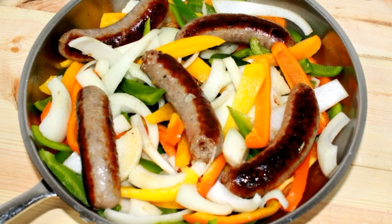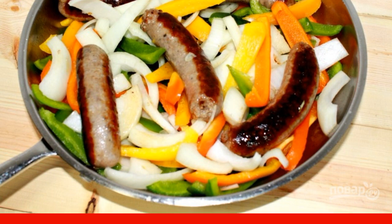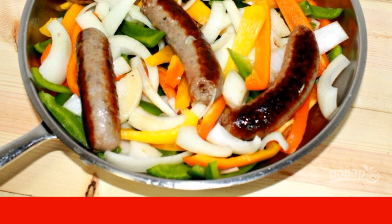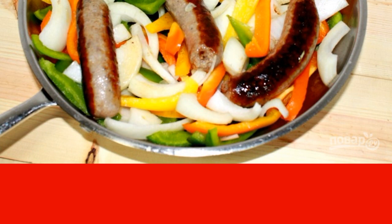Step 3. Carefully remove the sausages, add oil and put the vegetables. Put the sausages on top. On medium heat, fry the vegetables until soft for 5-6 minutes, stirring gently.